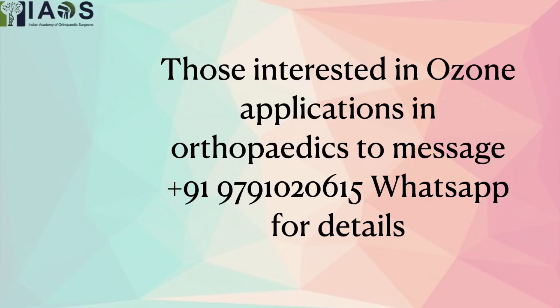If you are interested in applications of ozone, please WhatsApp message me on the above number. Thank you.